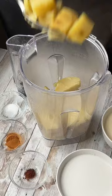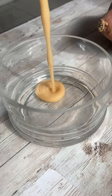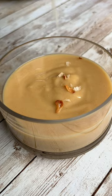Then you cook it to make this very soft, silky, smooth, almost pudding-like dulce. It's so fun to make and so easy.